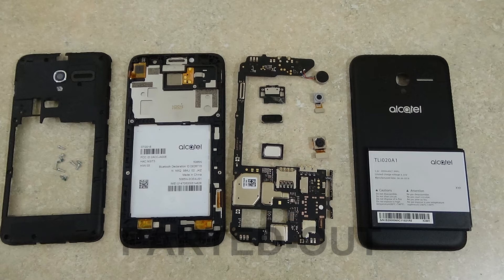That's it. This Alcatel phone has been parted out. I hope this was of some value to you. Let me know if you have any questions. Thanks for checking it out.